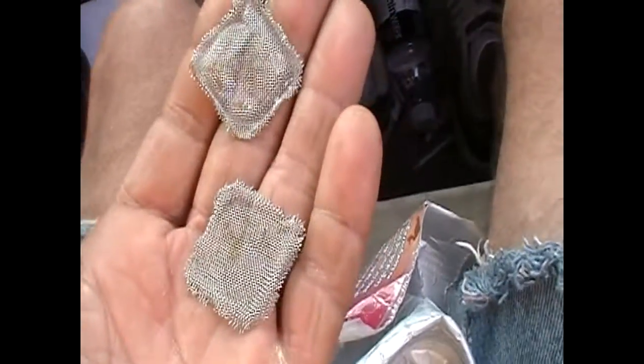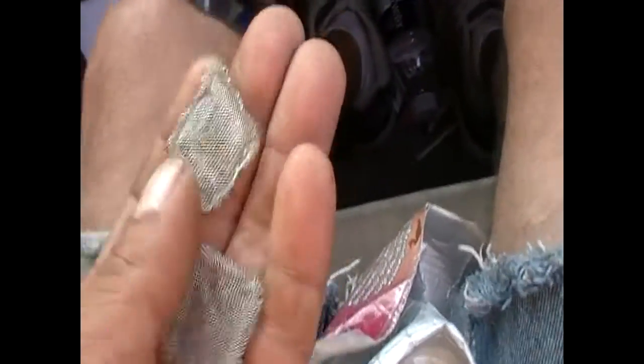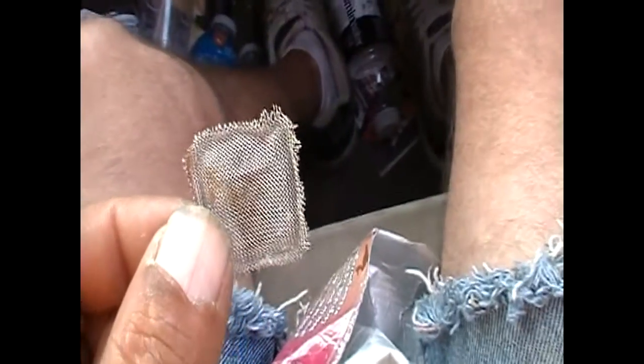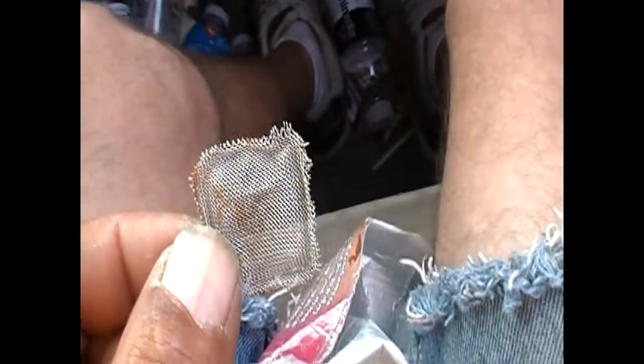This right here — two of them — taken out of the water inlets, hot and cold, on the washer that's going to the scrapyard. You can go spend your dollar for your little packet of brass screens that suck, and the first time you clean them, they rip and break. You pot smokers know what I'm talking about.